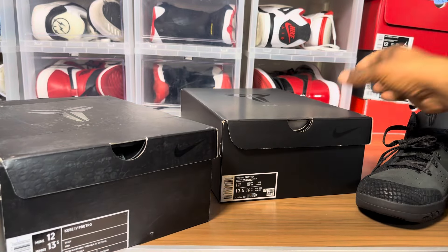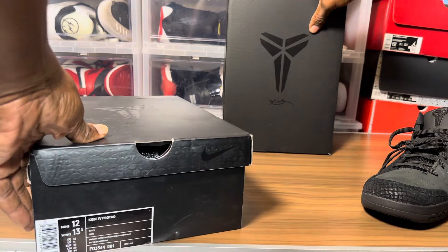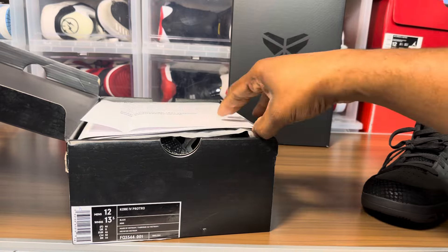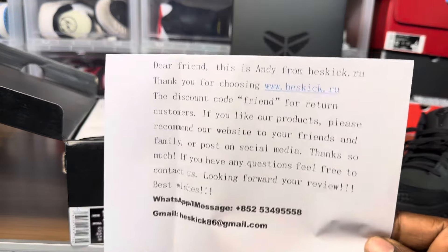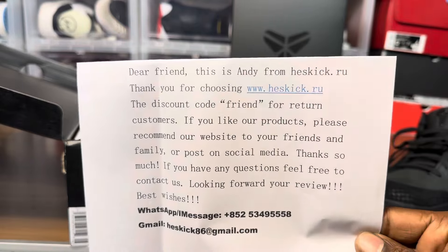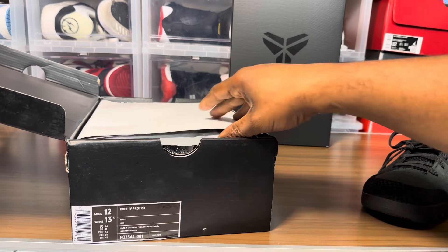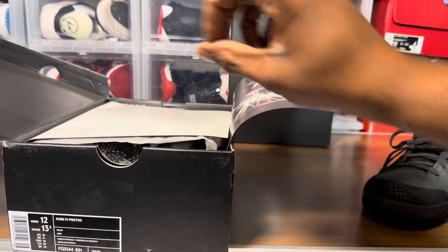I do ask for the latest and greatest version, but you can only take their word for it. If they say they're gonna send you the updated pair or the latest version, you take their word that they're gonna send you the latest version. Unfortunately, this does not qualify. We do have the Kobe poster here.